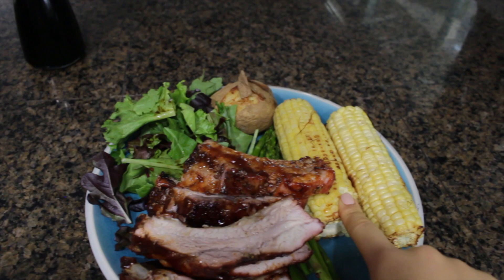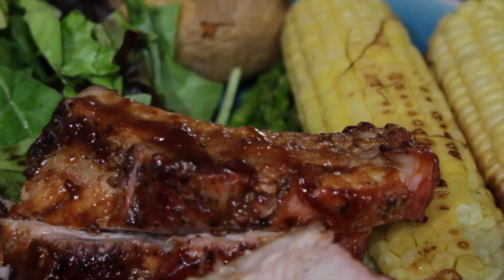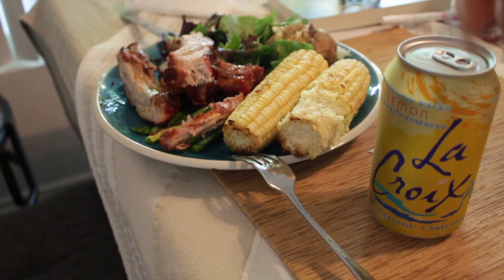Here's my dinner: roasted corn, asparagus, spring mix with balsamic vinegar, baked potato, and some ribs that my mom made. Look at the glaze — wow. I'm also having it with sparkling water. I'm obsessed with sparkling water now.